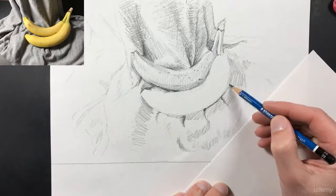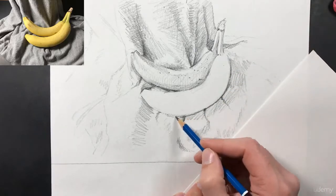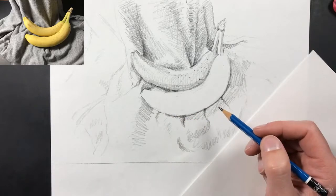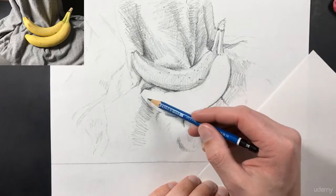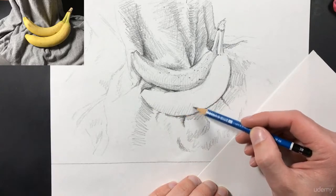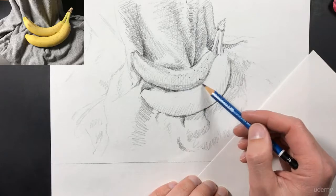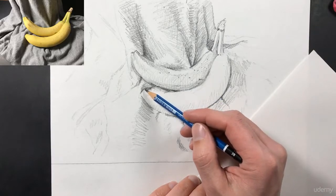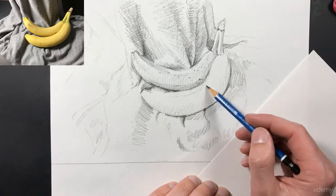It's also very important to pay attention to the way that you light your still lifes. In this particular photograph of the bananas they're lit with one lamp. In some cases you might want to have a lamp on both sides to try different types of lighting, and I recommend that you try lighting things in different ways and then draw them so you can understand how different forms of lighting affect your objects.